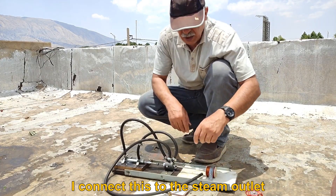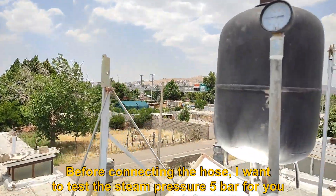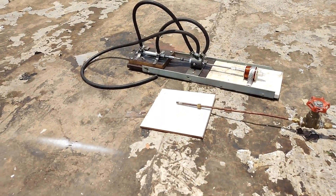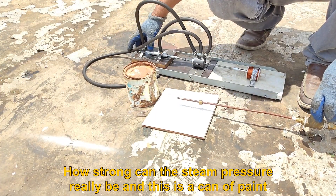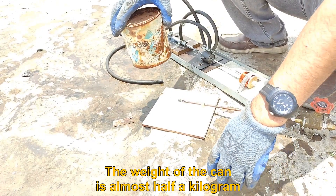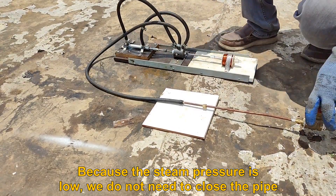I connect this to the steam outlet. I need gloves. Before connecting the hose, I want to test the steam pressure of 5 bar for you — to show how strong the steam pressure really is — using this can of paint. The weight of the can is almost half a kilogram. Because the steam pressure is low, we do not need to close the pipe.